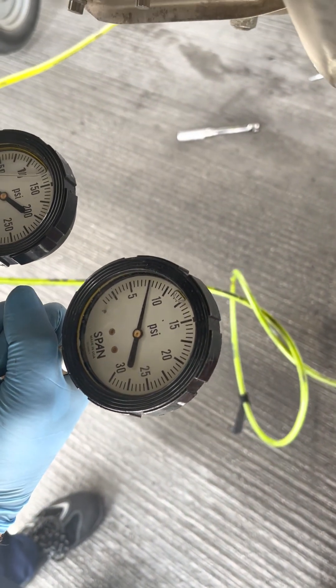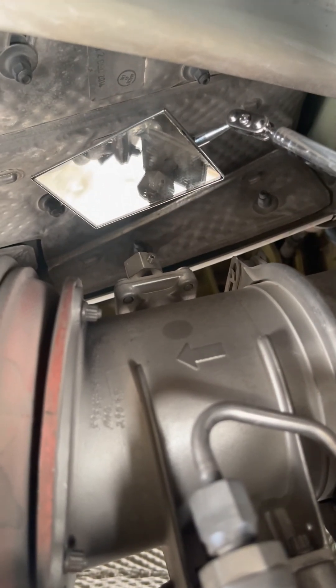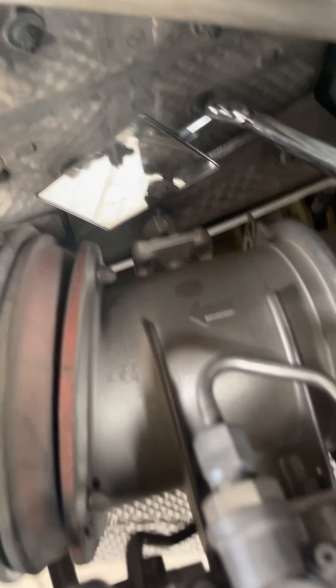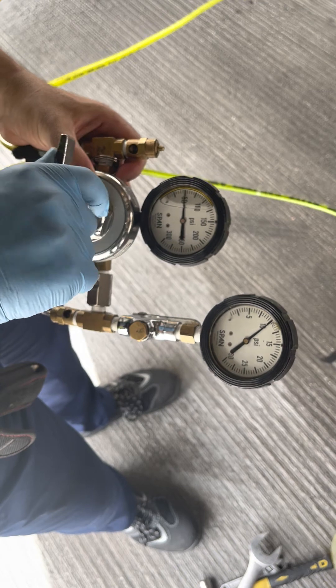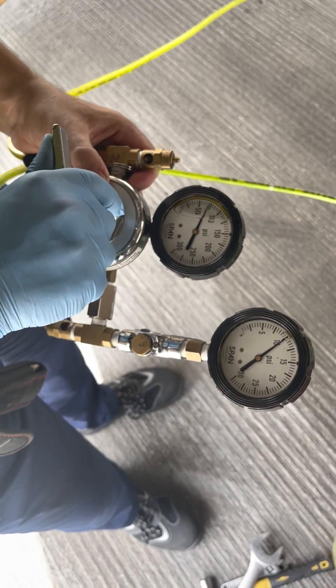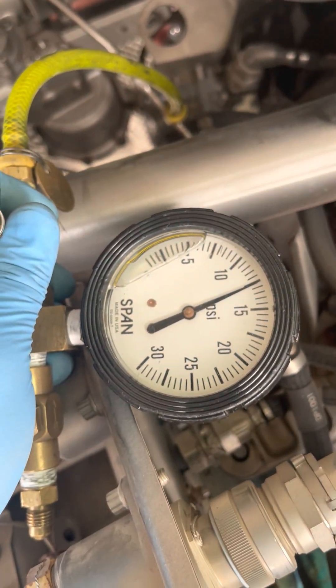What pressure are we at? We are at 7.5 psi. Now let us go a little more. It's fully closed. Okay, keep going until 70 to 75. We are at 75 psi, and at this stage our control pressure is around 12.5 psi.